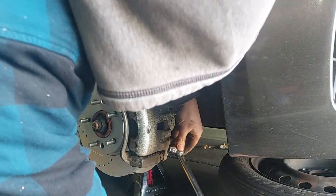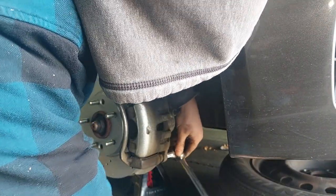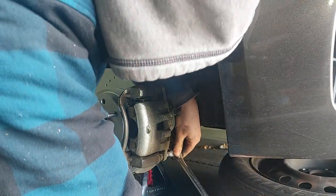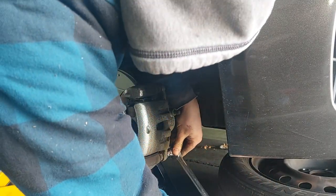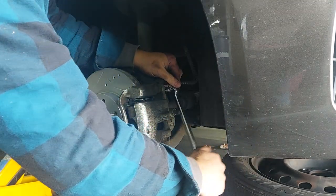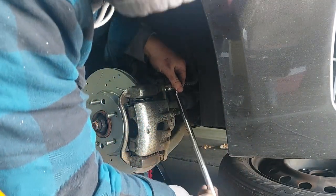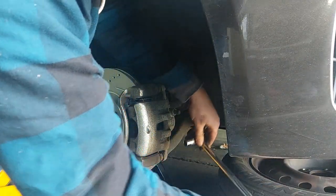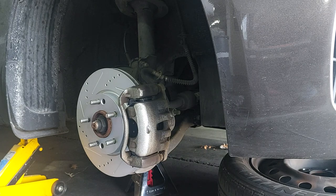Of course you'd want to tighten everything down to factory specs, which I'll do after the camera's off because you guys can find your own factory specs. I don't want to steer anyone in the wrong direction in case I'm wrong.